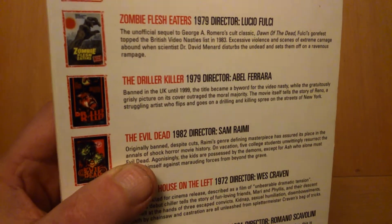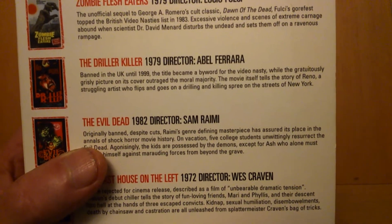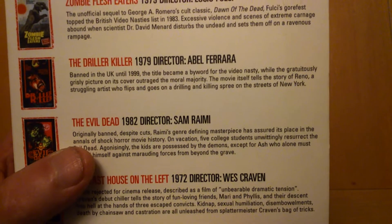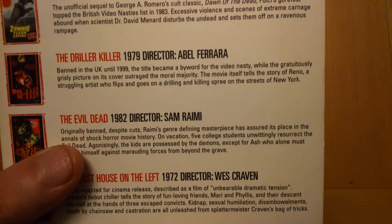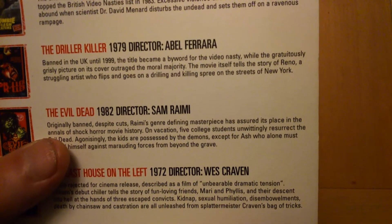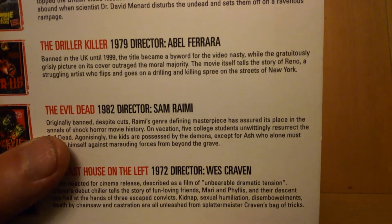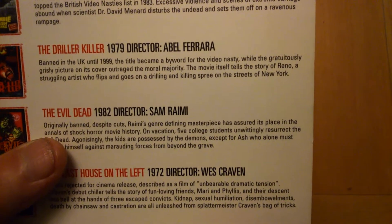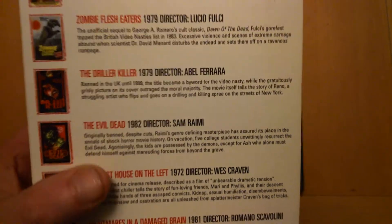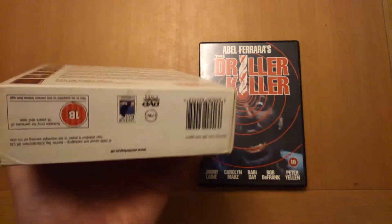As you can see, The Driller Killer, 1979, directed by Abel Ferrara. Grisly picture on its cover outraged the moral majority. The movie itself tells the story of Reno, a struggling artist who flips and goes on a drilling and killing spree on the streets of New York. And that's in the boxer band, as you can see there.